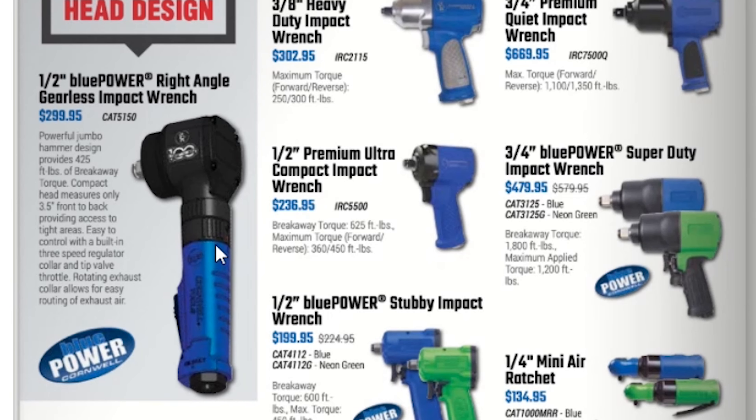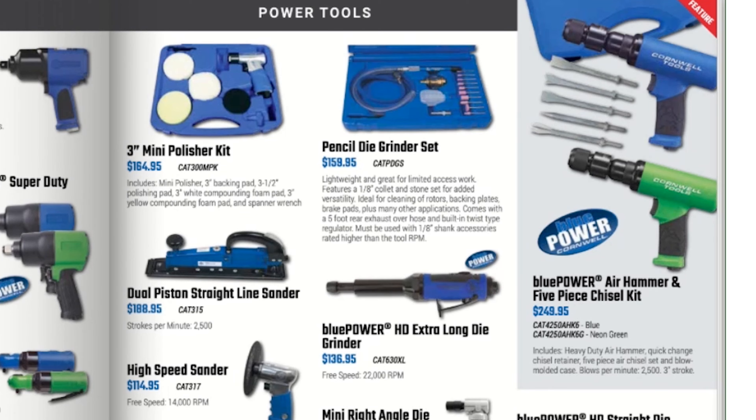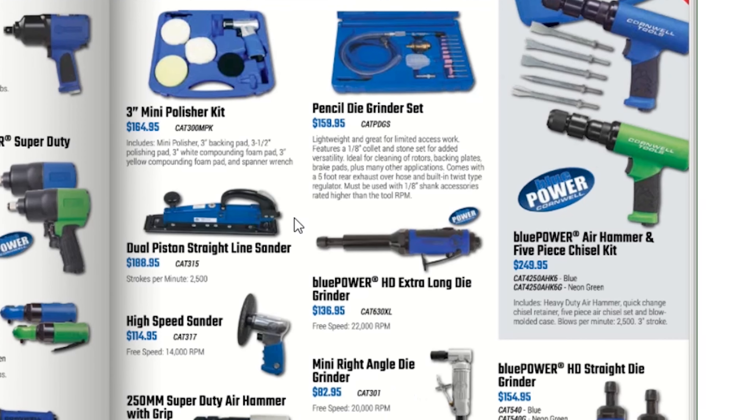Now we're into air tools — a half-inch Blue Power right-angle gearless impact wrench for $299.95. I try to make these videos as quick as possible but it's not easy covering all of this. A pistol grip needle scaler for $109.95. I don't think Cornwell makes their own air tools — I'd imagine it's probably Ingersoll, because that air hammer looks just like mine and I paid $100 for the same kit with the same pieces, just without the Cornwell name.